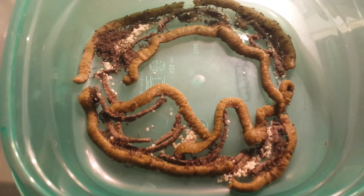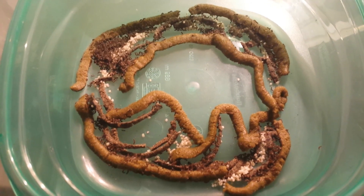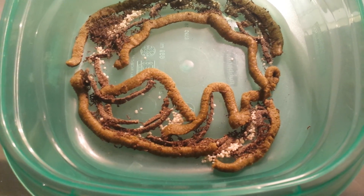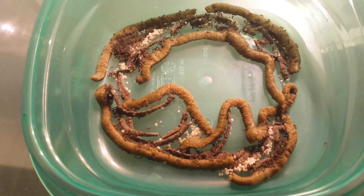What I'm working on today, since these guys hatched, is getting the other containers clean so I can put more eggs in them. I'll have up to 74 containers — half with hatchlings and half with another 25,000 eggs — and do it all over again.